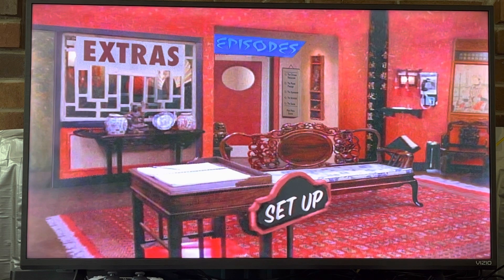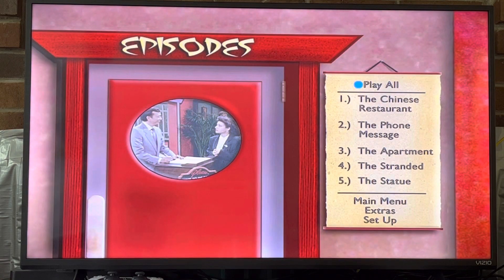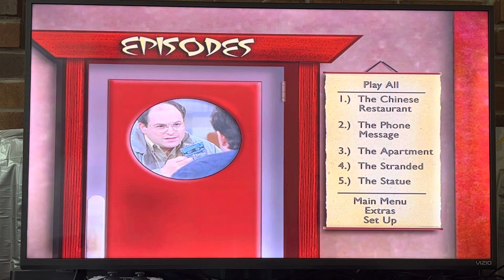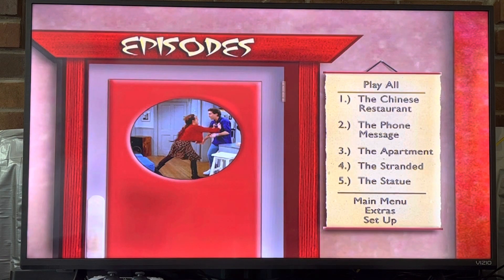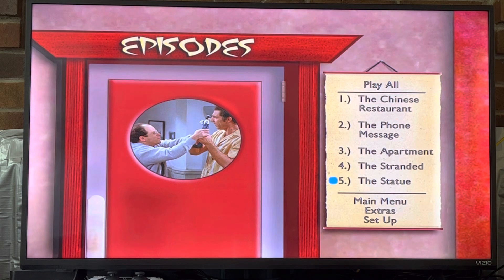You get the same options as the other two discs: extras, setup. We're going to go to episodes first, and you get five episodes on this disc like the other two: The Chinese Restaurant, The Phone Message, The Apartment, The Stranded, and The Statue.